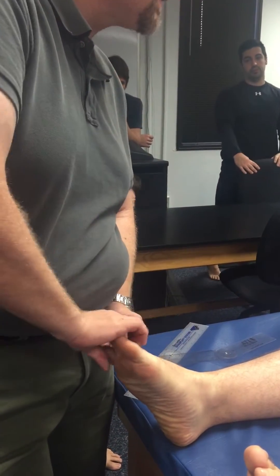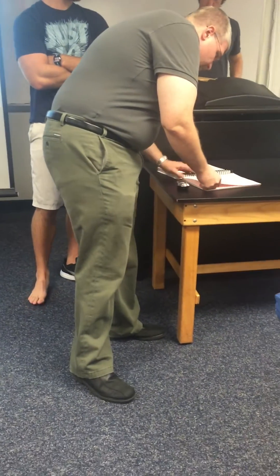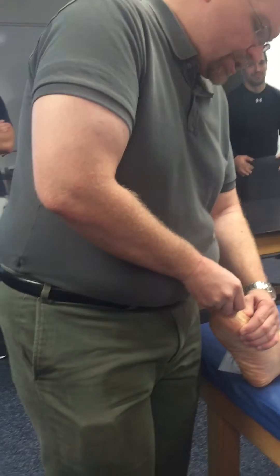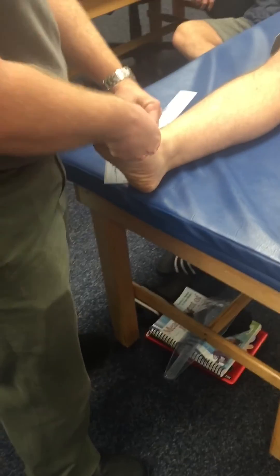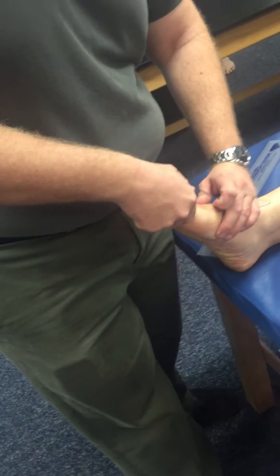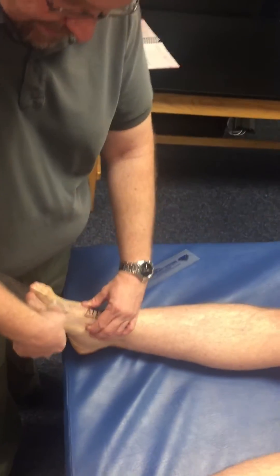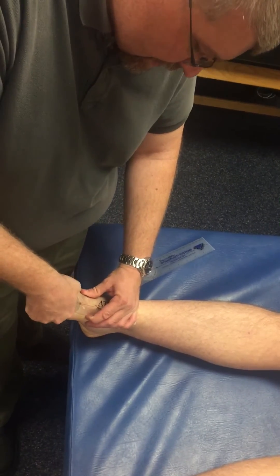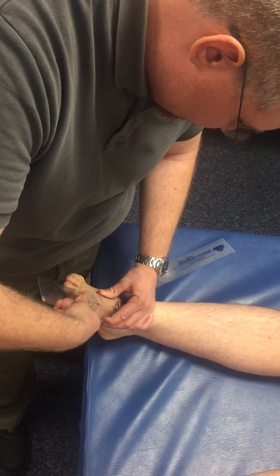You can do flexion and extension for all of the joints. For abduction of the toe, the axis is right over the MTP joint. The proximal stationary arm goes over the first metatarsal, and the distal arm follows the midline of the proximal phalanx. For abduction and adduction, the arbitrary zero line is between the metatarsal and the toe — as long as he crosses that imaginary zero line, my number is zero to whatever I get.